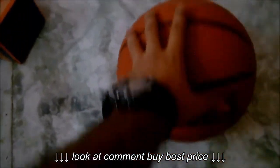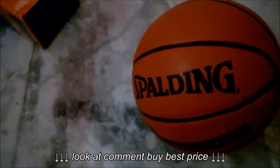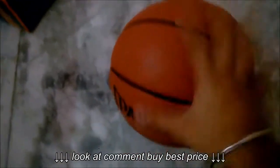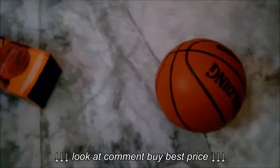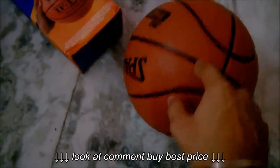In India we play on concrete courts, and the grip on this ball holds up for a longer time than most. The only problem is if the ball accidentally goes into water — it will lose grip from the part where the water soaks in. But overall, the grip retention is really impressive for outdoor concrete use.